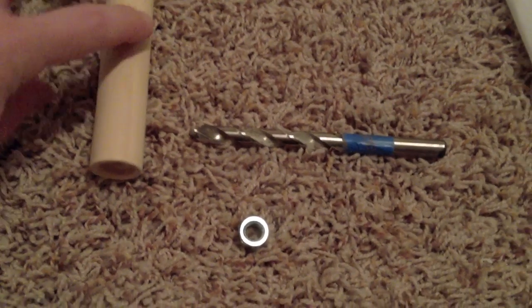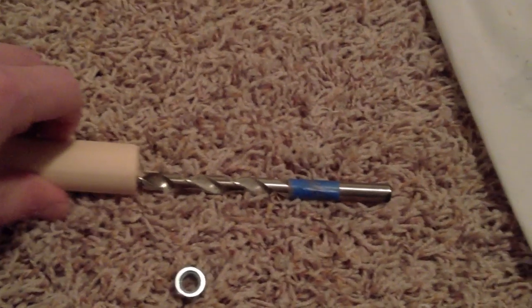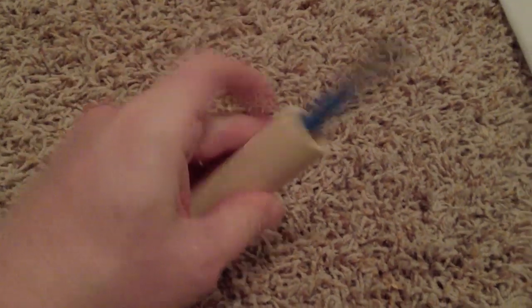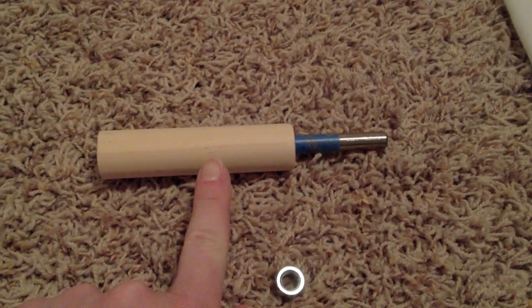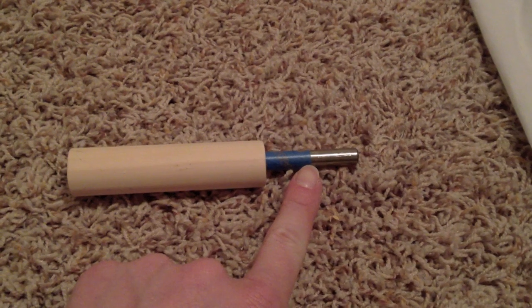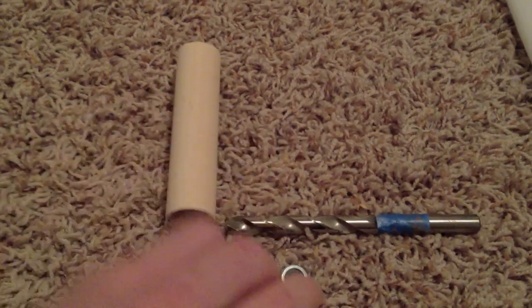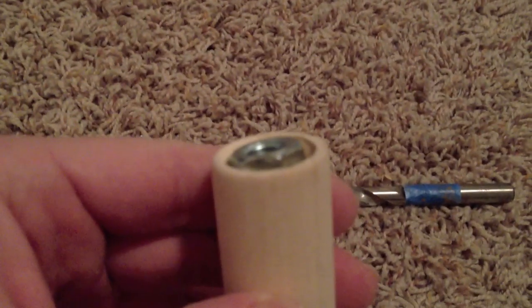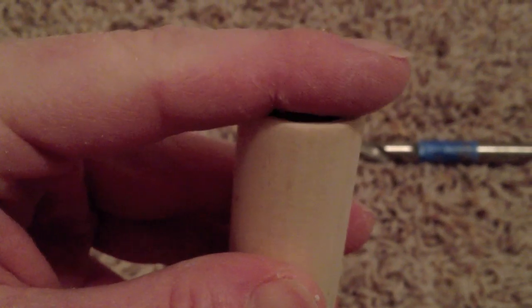This is the 3/8-inch drill bit. If you look at that piece of blue masking tape, that marks roughly three inches down the drill bit — that's how far I want to drill into the end of the dowel rod. I decided three inches was a good depth. The handle is four inches long, and I drilled in three inches so that the stainless steel rod has enough support when you're pushing into your muscles, preventing the dowel rod from snapping or cracking.